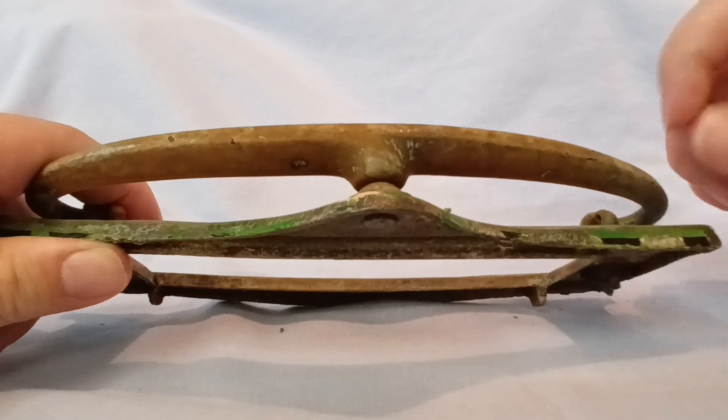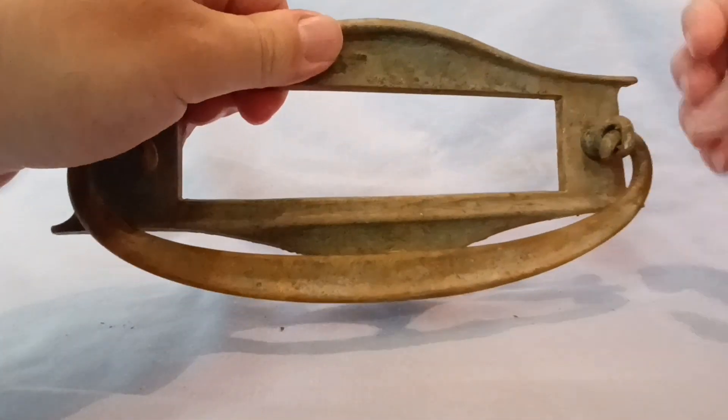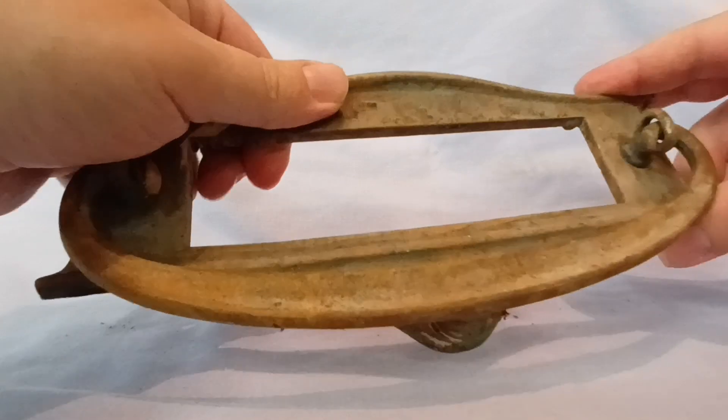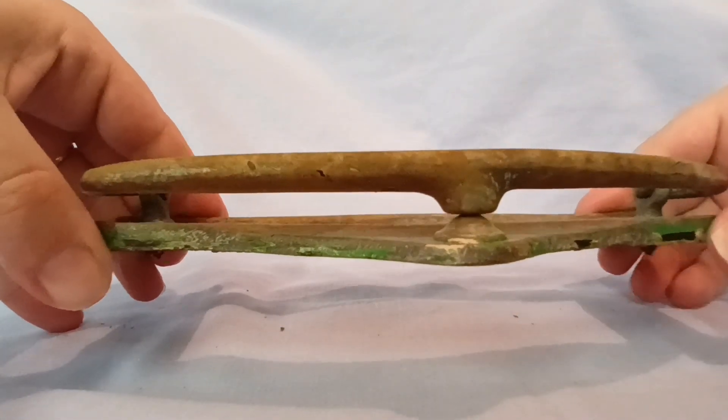That surely is consistent with the letterbox being mounted on the door and people putting their hands under to knock. Over time, those are the little scratches that would have developed — a lovely little personal detail.